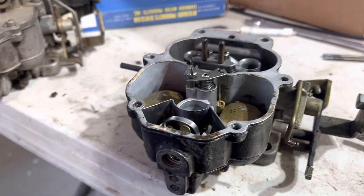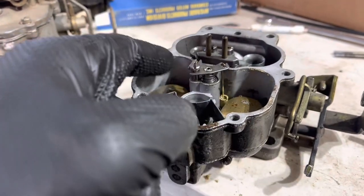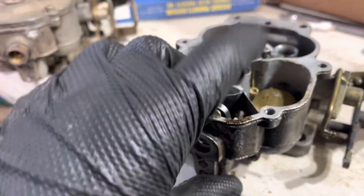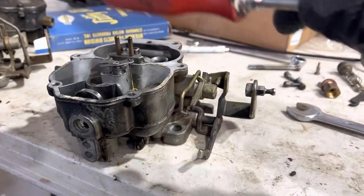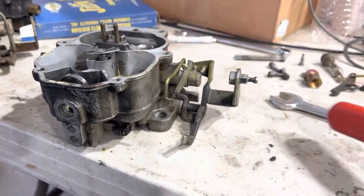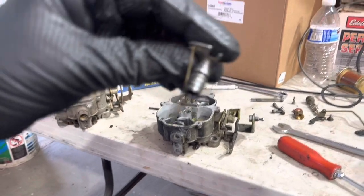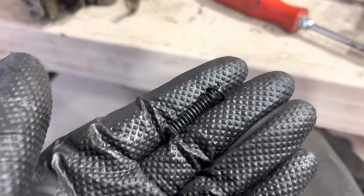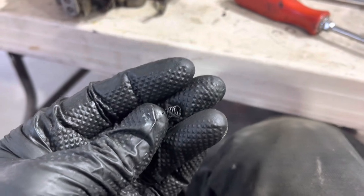The BBD, much like the larger AFB and AVS series, uses a vacuum piston thingy here and needles that slide into the jets to change the fueling. Well, these ones are locked solid — I've actually never seen that before. Nothing a screwdriver handle can't fix. Here's what the piston assembly looks like when it's not stuck in the carburetor. We'll make sure to clean where it lives really well. This is its return spring, with a gasket jammed in it for some reason — that doesn't belong there. More on that later.